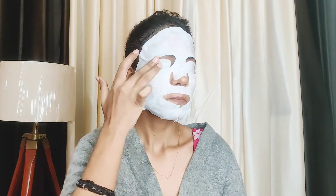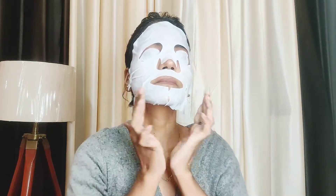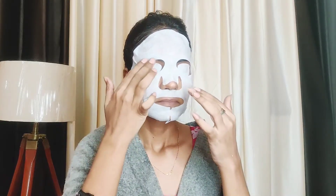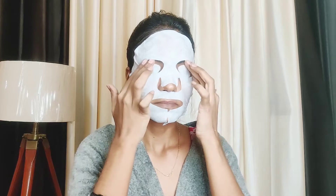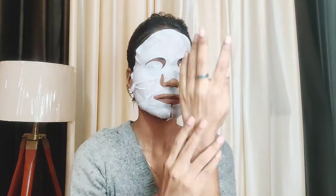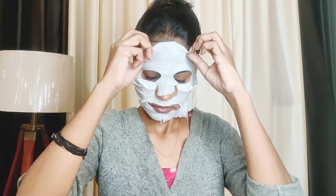It will be absorbed in 10-15 minutes. After applying it, keep it on for 10-15 minutes, then remove the sheet mask. You will see that it gets better on your skin. You can also massage the remaining serum into your neck and ears so that it gets fully absorbed.